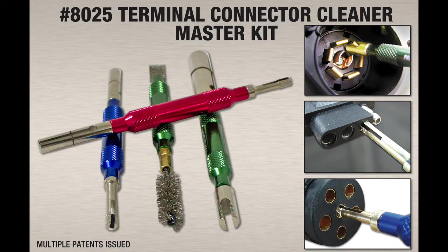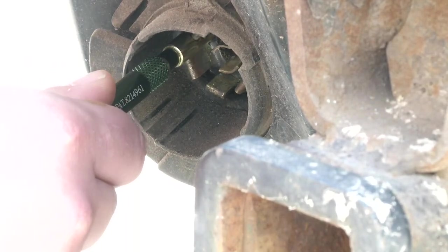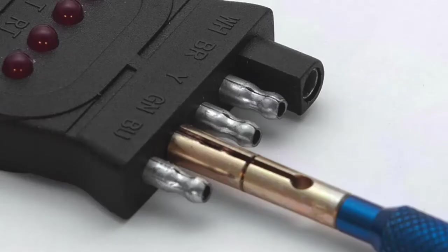The Truck and Trailer Connector Cleaner Set, like the rest of our contact care line, is designed to solve the common problem of removing corrosion from electrical contacts. The set is specifically designed for light and medium-duty truck and trailer connections, covering the seven spade RV style, six round pin, and four and five flat connectors.